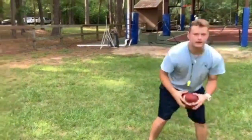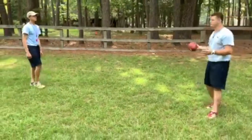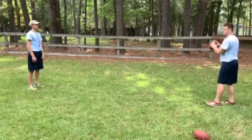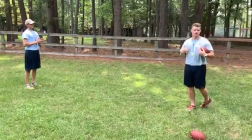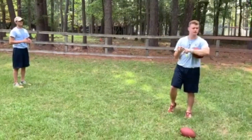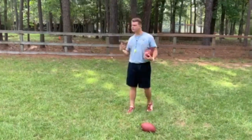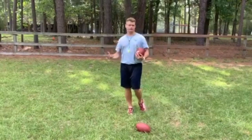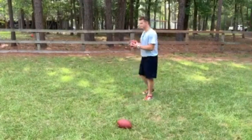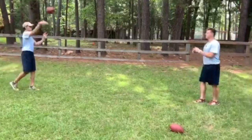A fun game you can play — if you have a little sister, little brother, someone at home, your parents — is to stand about five, six, seven yards apart and throw it back and forth with your partner. There's a little point system: if you throw it at their chest, it's worth three points; if you throw it at either shoulder, it's two points; and if you throw it at their head, it's one point. Play a quick mini game — first to ten, first to five, first to fifteen, however far you want to go. You're still going to use your mechanics, step and throw, and your partner will practice how to catch.